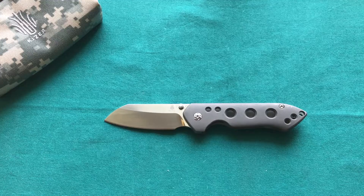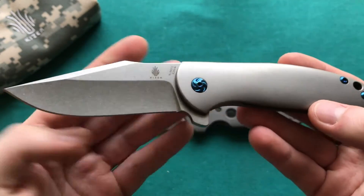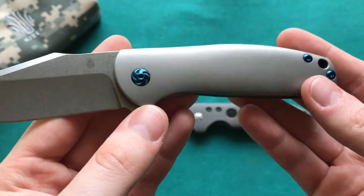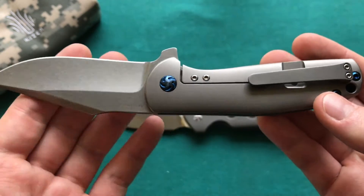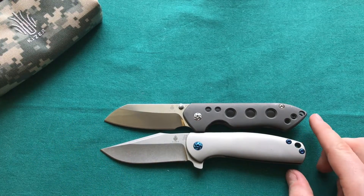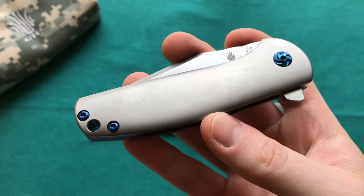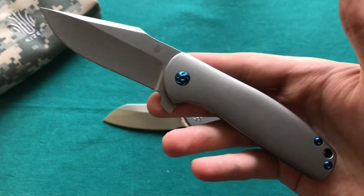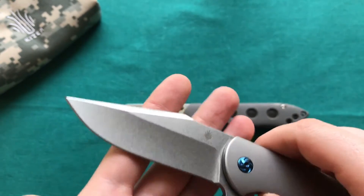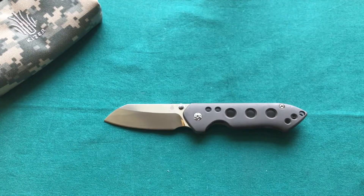For size comparisons, first up is the Kaiser Ursa Minor — a really nice design from Ray Laconico featuring the same 3D-contoured titanium handle scales, blue anodized hardware, titanium clip, and S35VN steel. Size-wise they're very similar in both blade and handle length. Both feature Kaiser's ceramic ball bearing system. The Ursa Minor has a stonewash blade finish that I'd love to see on the GURU as well. The Ursa Minor is probably one of the best Kaiser flippers I have.